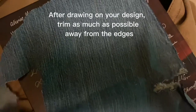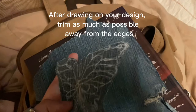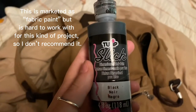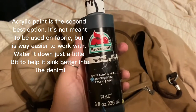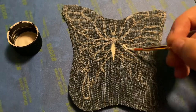After drawing on your design, trim as much as possible away from the edges. Start by blocking out your colors — for my design it was white and red.